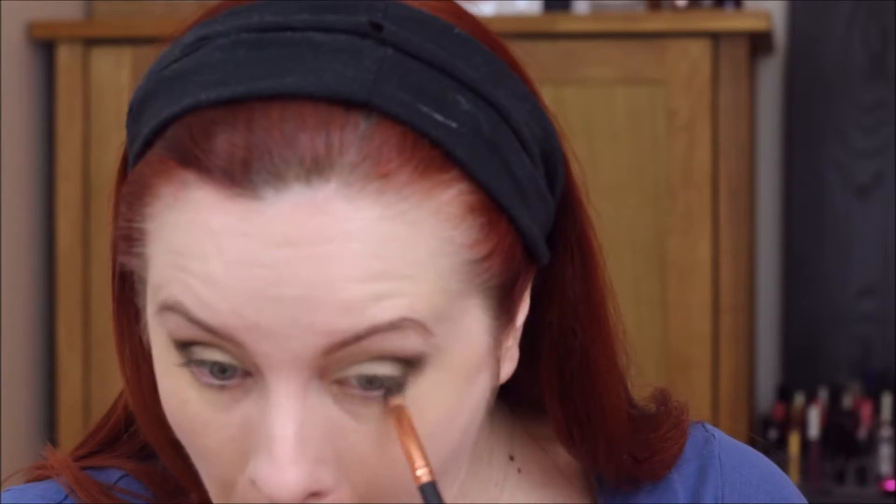I'll be blending this all together. Generally I like to put most of my colours on and then blend everything after. I'm going to start dragging this onto the lower lash line — just a tiny bit. I think I'm going to use that yellow again for the lowers just to kind of brighten it up a little bit. And then we're going to blend everything. That's all the eyeshadows on.